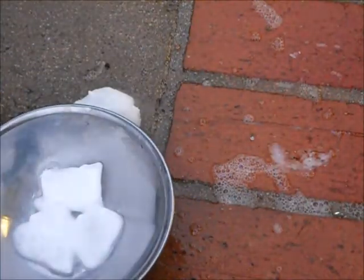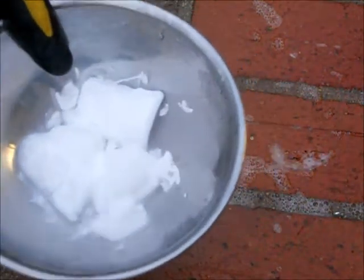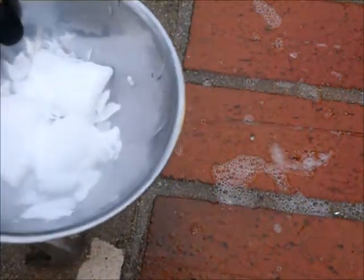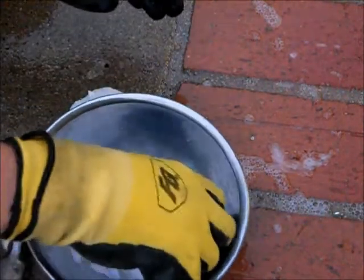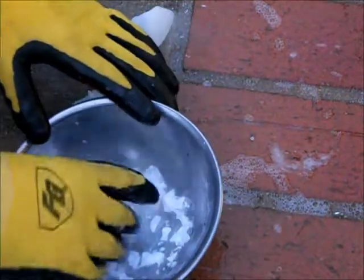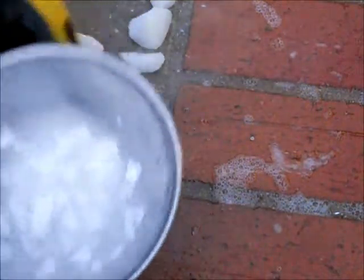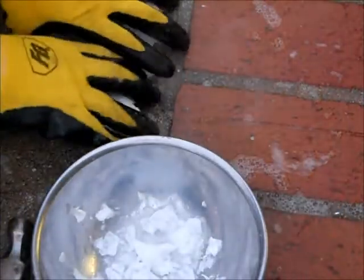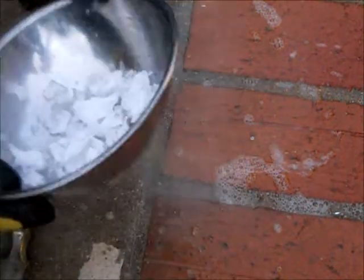That is actually the bowl reacting with this dry ice I put in. More dry ice — even more. But this isn't dry ice, this one is an ice cube, but it's gone kind of a step further into an icy kind of look.